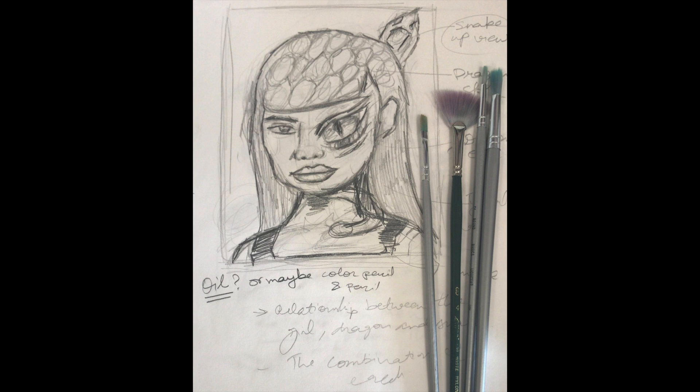Hello, in this video we're going to talk a little bit about how we can improve and move forward in your idea. You've started with a sketch and you want to create a fantasy type of painting where you combine a real figure with elements of fantasy.